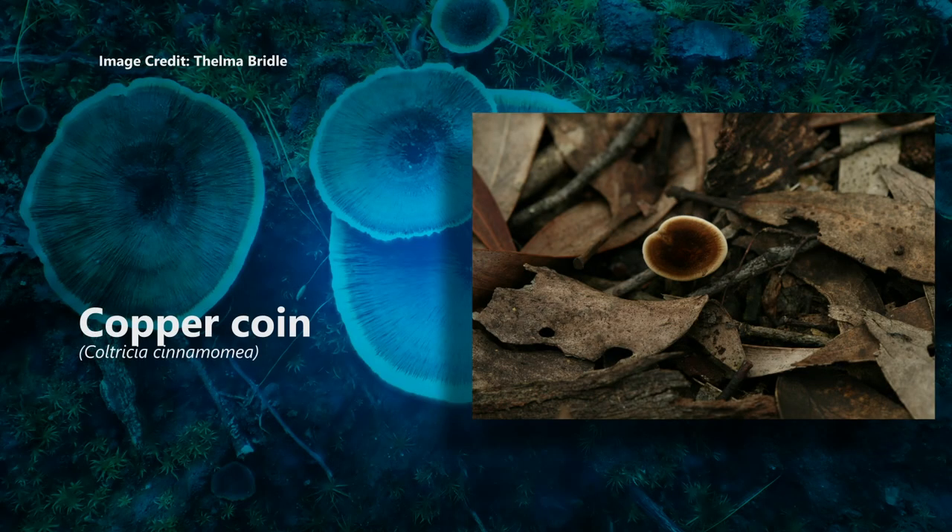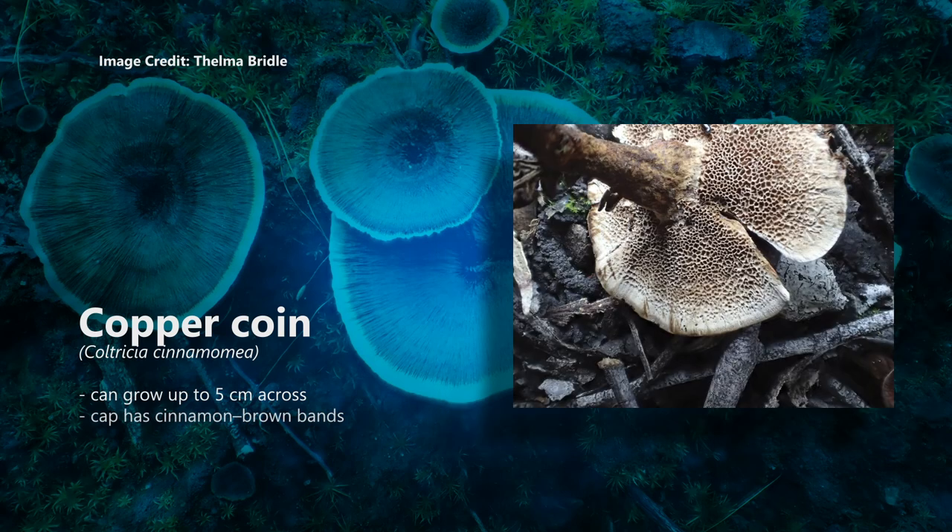Copper coin, Coltricia cinnamomea. This handsome fungi can grow up to 5 centimetres across. Its cap has cinnamon brown bands, like age rings on a tree, and a sheen of tiny, shiny radiating hairs. The underside has pores rather than gills, and its spores are yellow-brown.